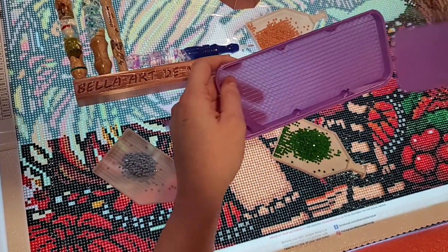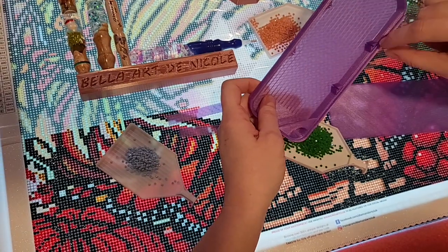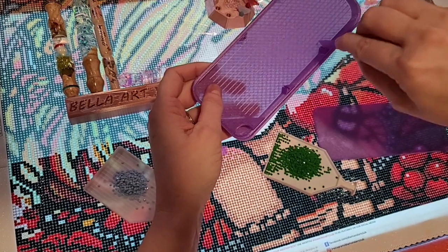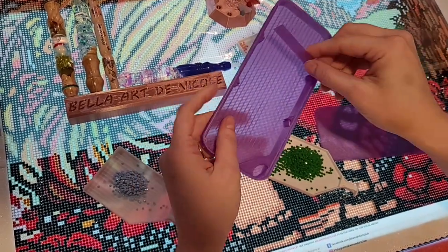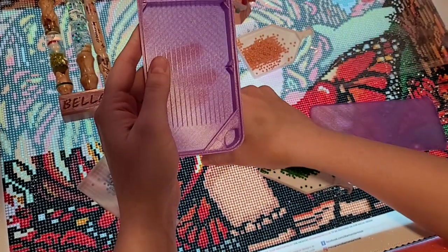And then if for some reason one gets caught in this little groove, then you can take the little divider and kind of pop it out — just push it in, pop it out. So that was something that we learned. And then you can just put them back in and go like this. Snap in.